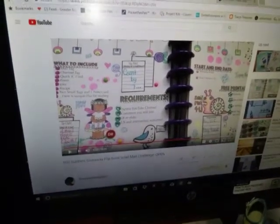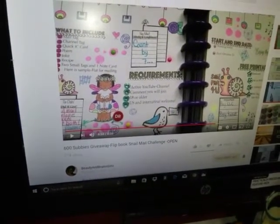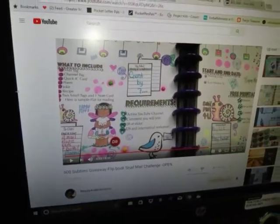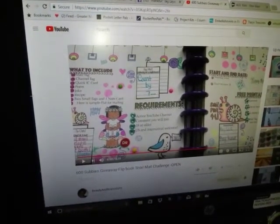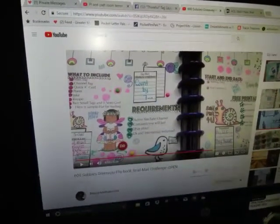Hey everyone, Canvas Grace Creations Brandi here. I'm doing a video response for Beauty and Brains Girls — she is having a 600 subscriber giveaway where you color and snail mail her back her flip book. You can either print it out; she sent it to me but I wasn't able to print, so I'm going to show you exactly what I made.